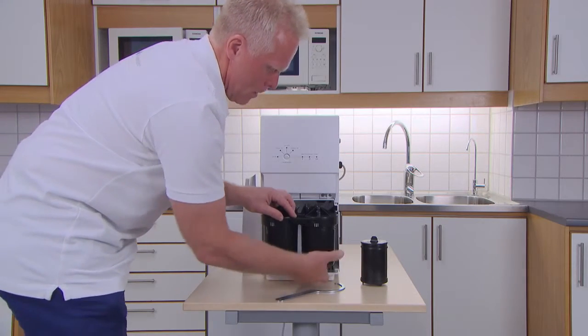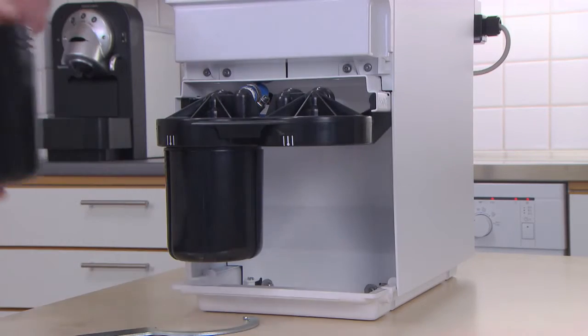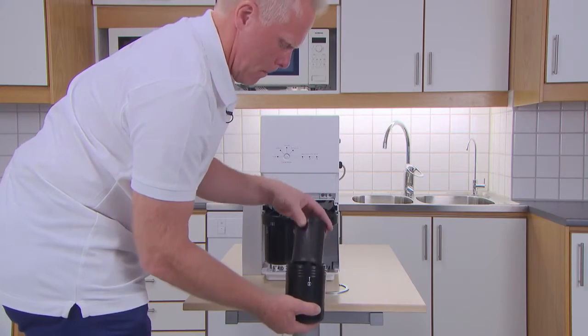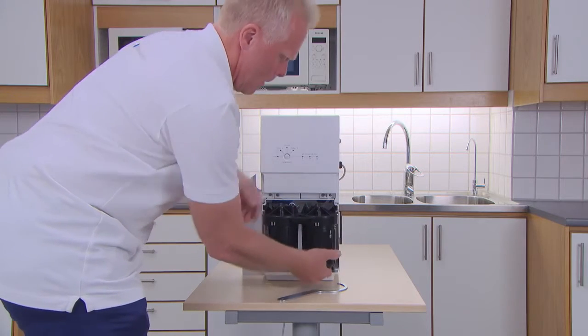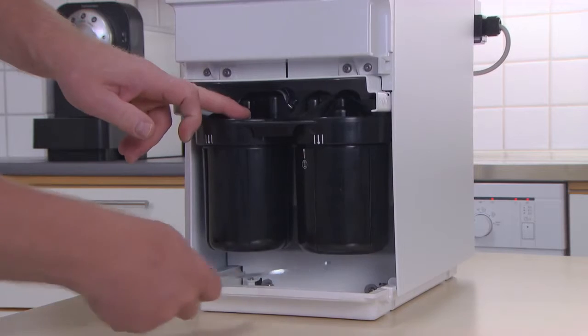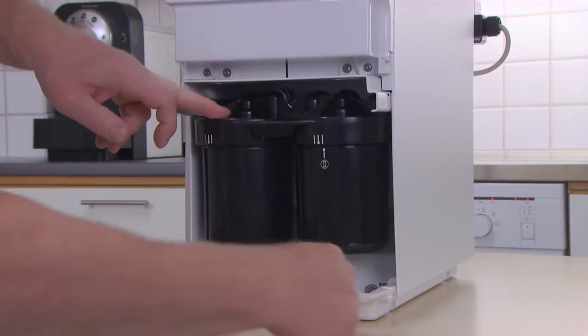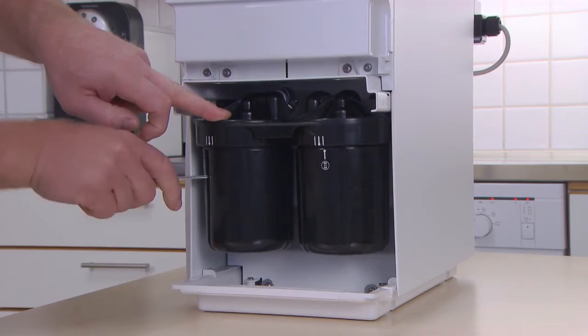The same process happens with filter 2 — unscrew, throw away, and replace with a new carbon filter. Push in the slider unit and tighten the filter or filters you've changed until the white marker line is centred between the second line and the third line above it.